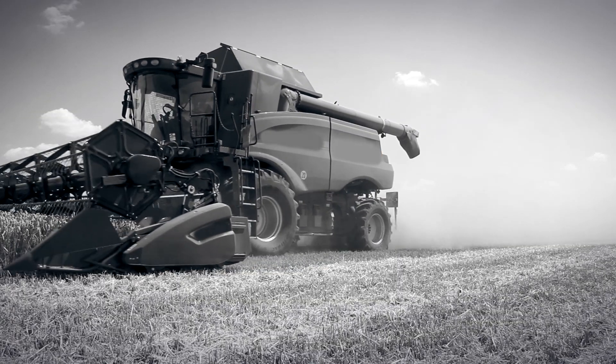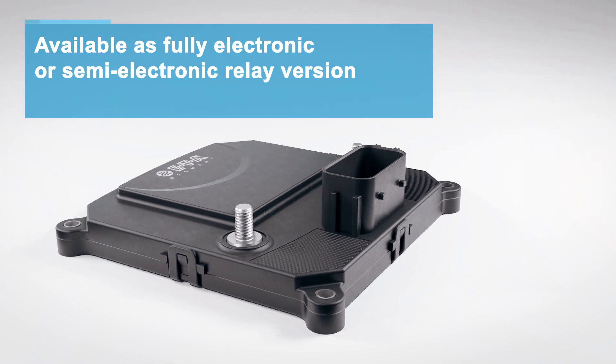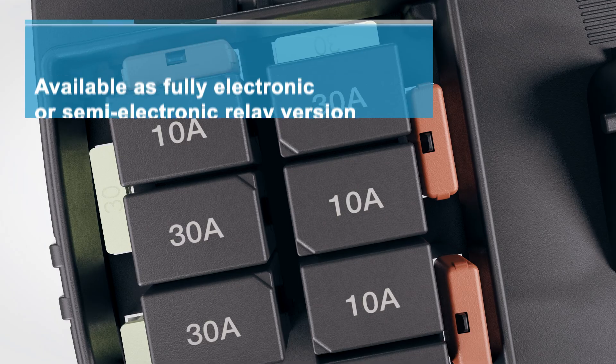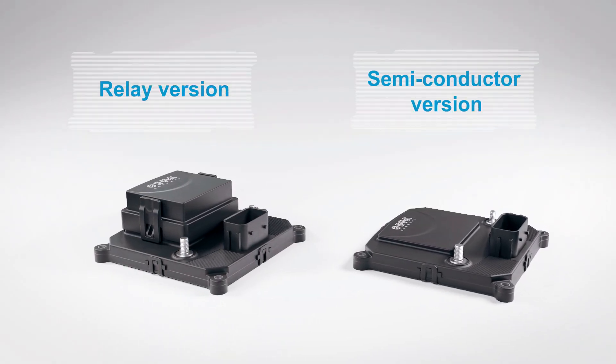The SCS200 is available in a fully electronic version with configurable integral load protection, as well as a relay and circuit breaker version. Learn more about the smart SCS200 on ETA.com.